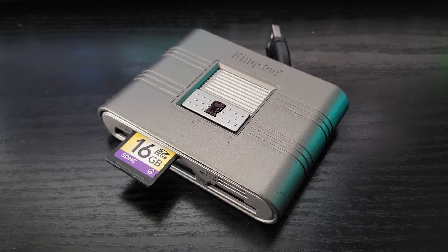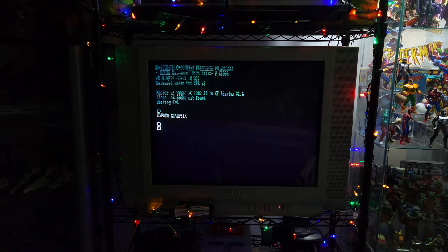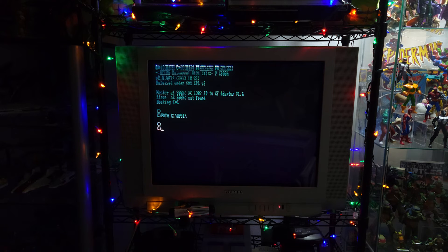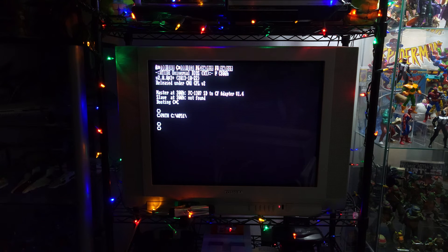One quirk I did notice is that when you take the SD card out and put it in a standard SD card reader in modern Windows, the format is just too old — it just doesn't show up at all in Windows 10. But I'm able to pull it up just fine in Windows 98, using the same USB adapter with a USB thumb drive driver for Windows 98. I can get the files to show up and easily port data over. It just requires an in-between step: using Windows 10 to download the software and then my 98 machine to actually write it to the card. But it is possible.